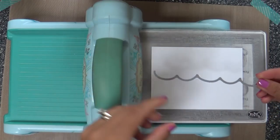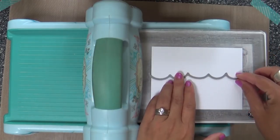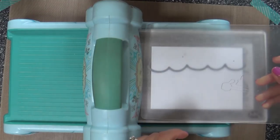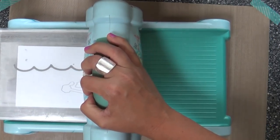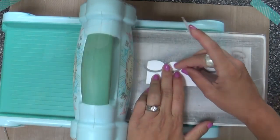Now we're moving on to the waves. I'm using one of the waves from the Waves Border die collection — you get three different styles of waves. I'm going to make two little wave panels and pop those up on the bottom of our sun, kind of making a beachy, serene, calming Thinking of You card.